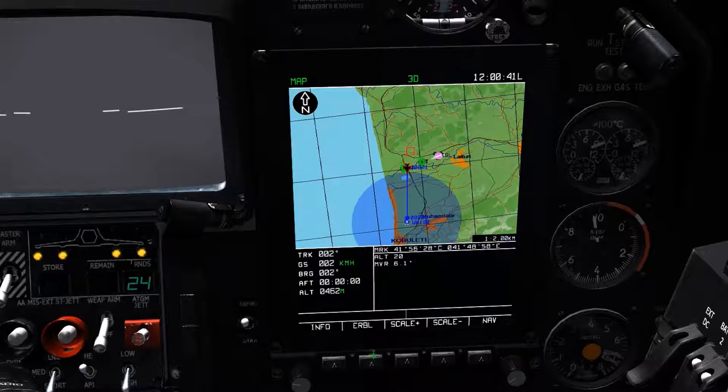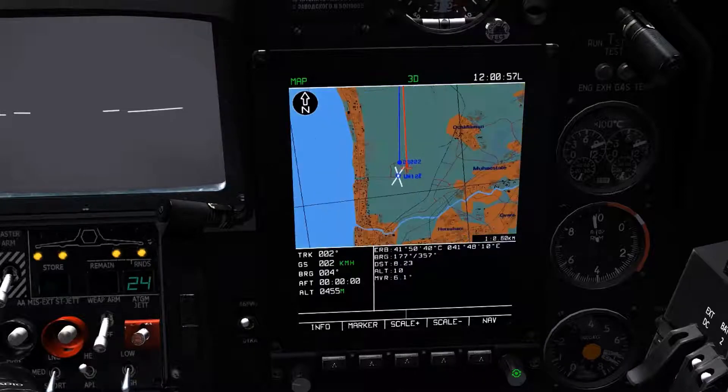By selecting the estimated range and bearing option on key 2, we have more information, including the coordinates of the selected area, bearing to the selected area, distance to the selected area, altitude of the selected area, and again the magnetic declination value of the selected area.